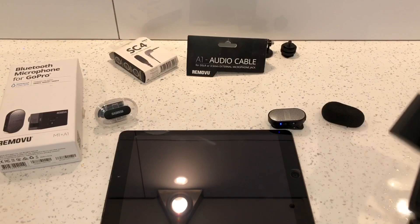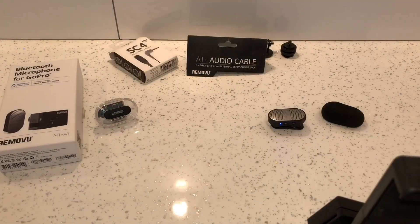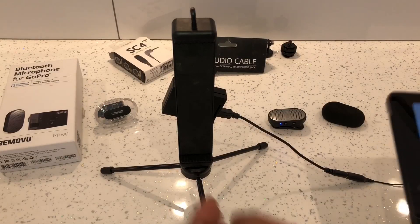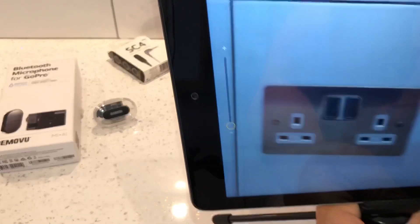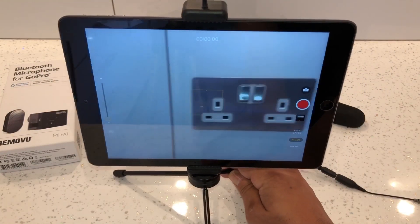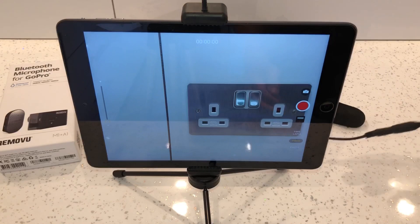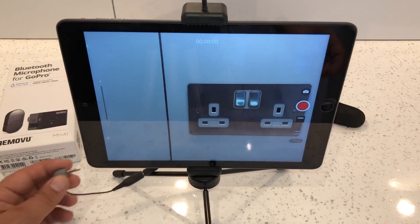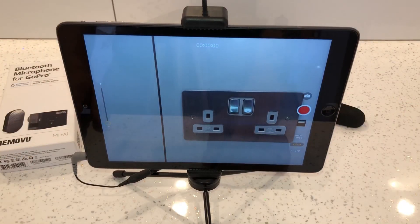Next, connect the tablet to the tripod and tablet holder. The audio lead then connects to the headphone jack on the side of the iPad. Once that's connected, everything is set up and ready to go.